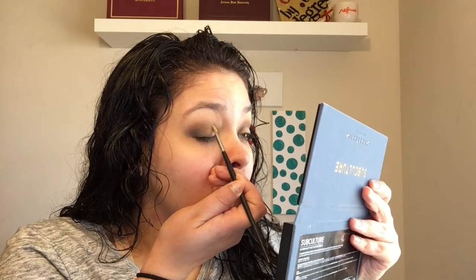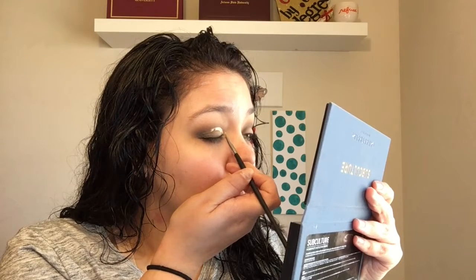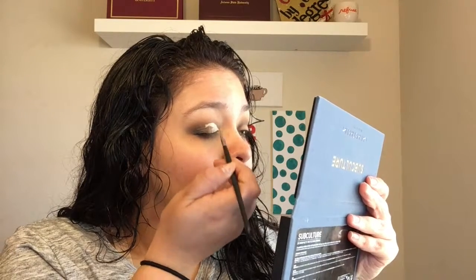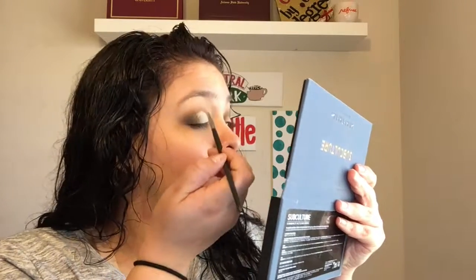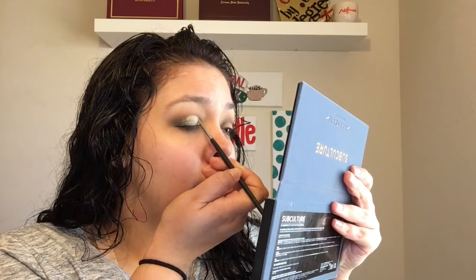To cut the crease I'm going to take my Tarte Shape Tape concealer and a little Morphe M172 brush and begin to carve out the crease. I took my time with this process — I found it easier to cut the crease when I had a mirror in front of me, so I grabbed the Subculture palette because it has a mirror in it. I got up close and personal with my eyelid and carved it out, making sure it was as close to perfect as possible. Remember, take your time — this is a learning process; this is only my second time doing this and I still need practice, but practice makes perfect.